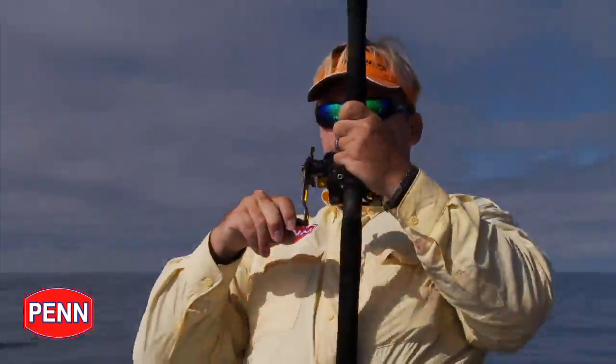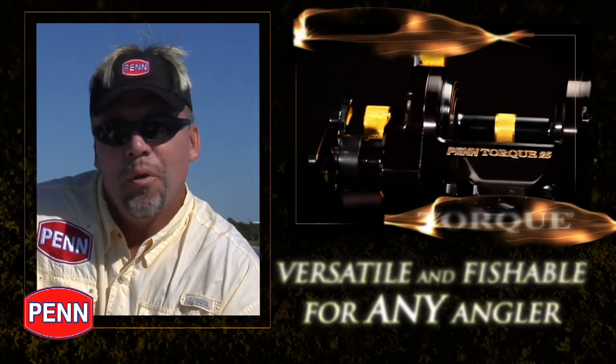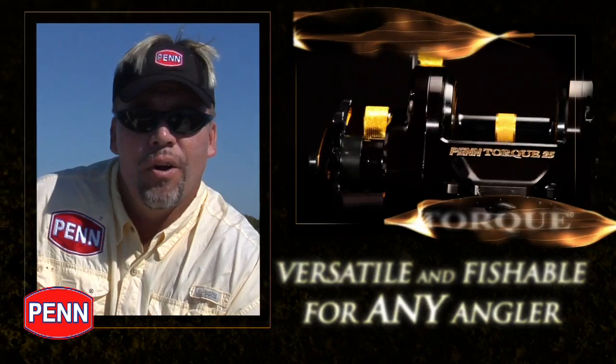Essentially, if this reel is too fast or too slow for either the way you like to fish or the species that you're going after, you can change it. It makes the Penn Torque Star Drag the reel for every situation that you could possibly find yourself in in saltwater.